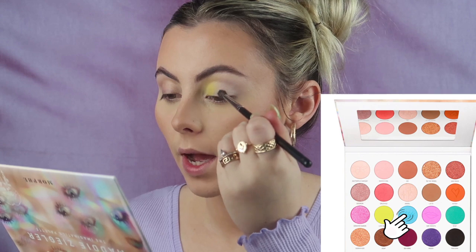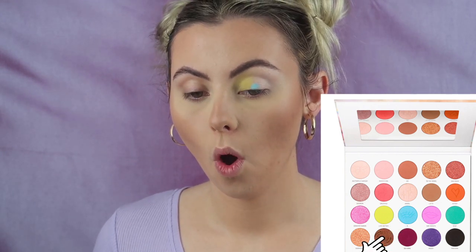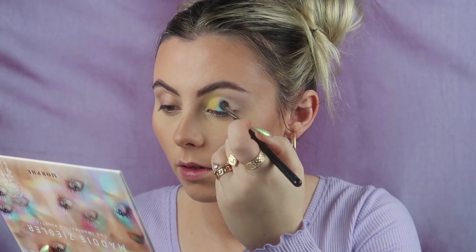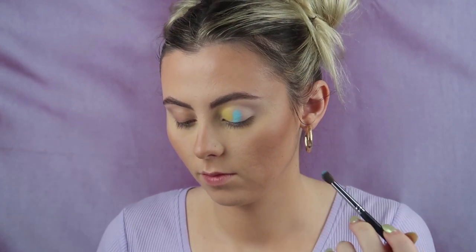Now I'm going to take number five, which is the light blue in the palette. Oh, she is so pretty — I love that shade! I just want to put this shade all over my lid. Oh my gosh, that is stunning! There is a lot of kickback in the palette, so just letting you all know if you're not a fan of that.